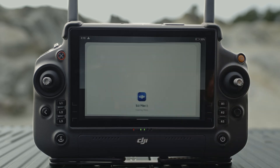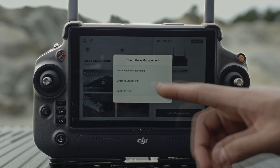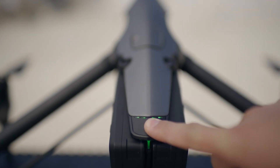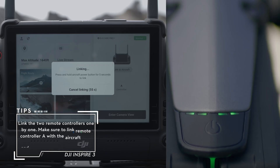Launch DJI Pilot 2. Enter the home screen and tap Controller A or Controller B to activate linking. During linking, the status LED of the remote controller will blink blue, and the remote controller will beep. Press and hold the power button on the aircraft for at least 5 seconds.